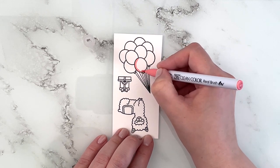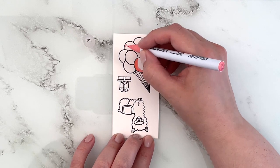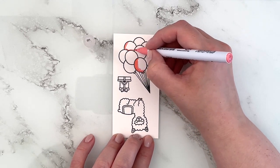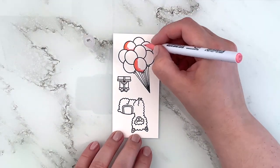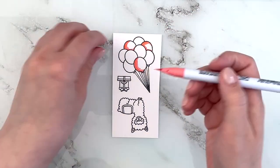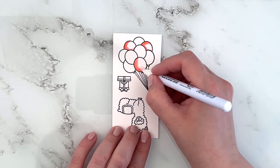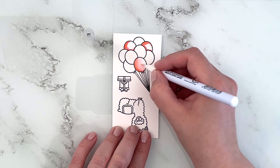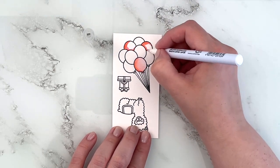I stamped all of my images onto Bristol smooth cardstock and I'm using my Zig Clean Color Real Brush markers to color them in. First I'm going in with a pinky red shade — it's number 21. I colored three balloons in that color; the rest of my colors will only have two balloons, but this one was my favorite so I went ahead and added three balloons of those.